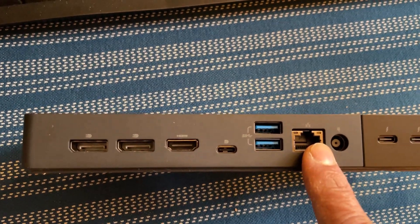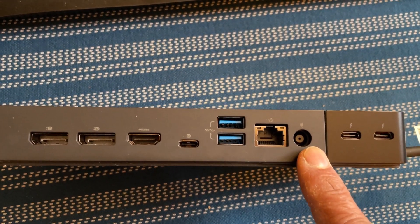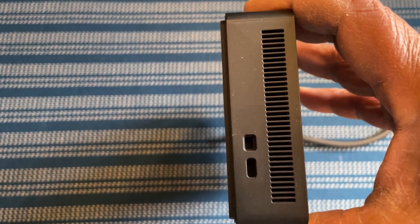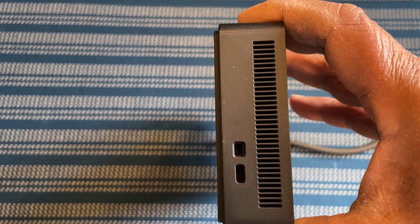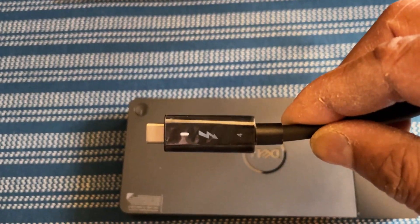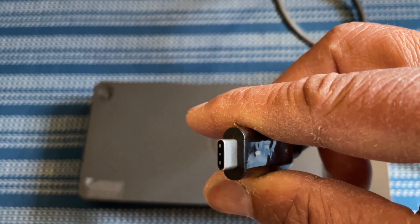You also have two USB-A 3.1 Gen 1 ports and a Gigabit Ethernet port. This is where you connect power to the docking station. On the side of this model you have two Thunderbolt 4 ports, and a Kensington lock port that supports both old and new lock styles. The main cable from the docking station is a Thunderbolt 4 USB-C type connector — this is what connects to your laptop.